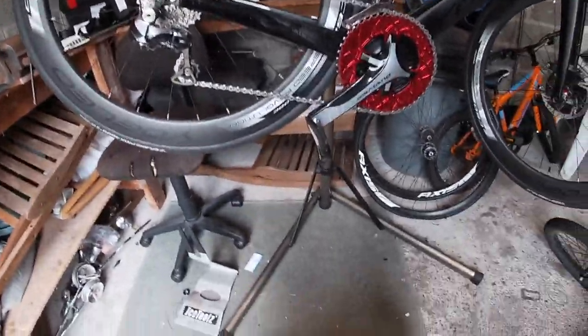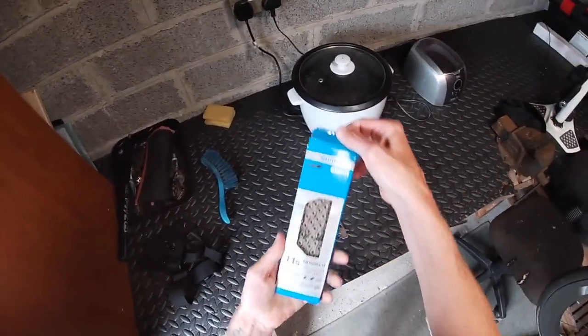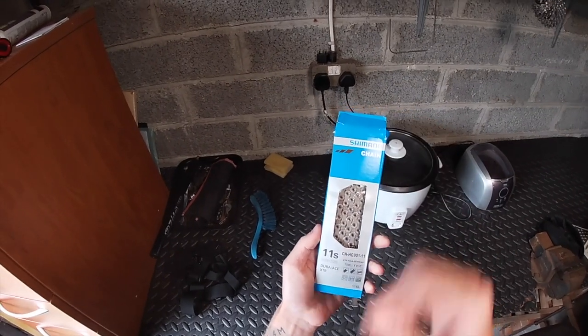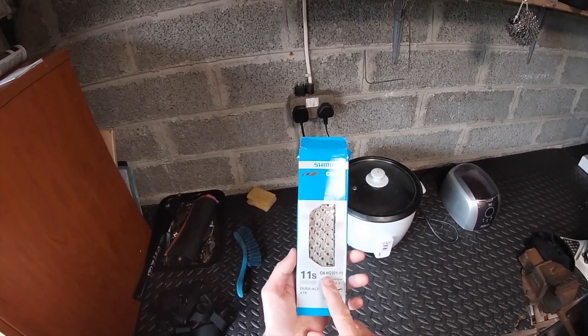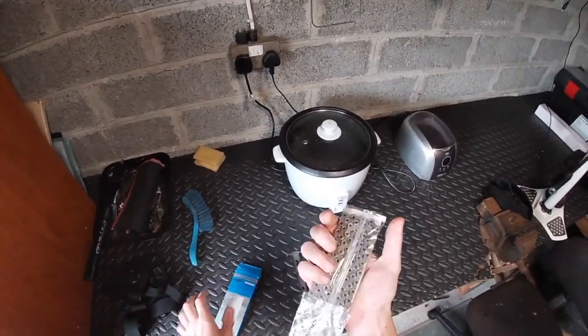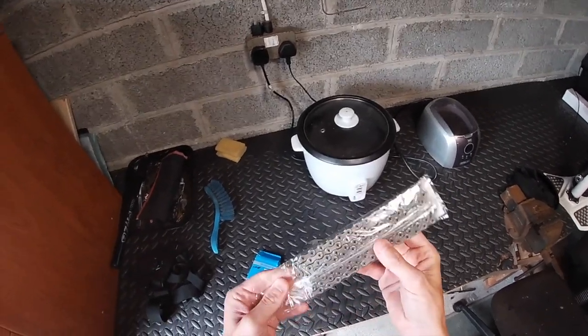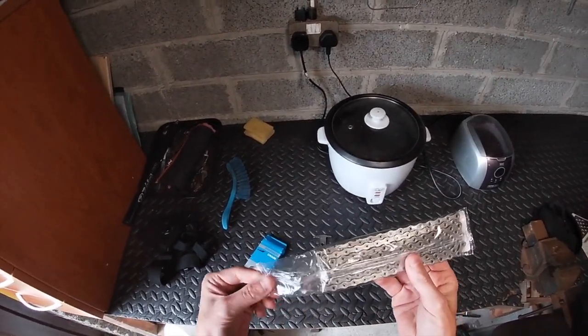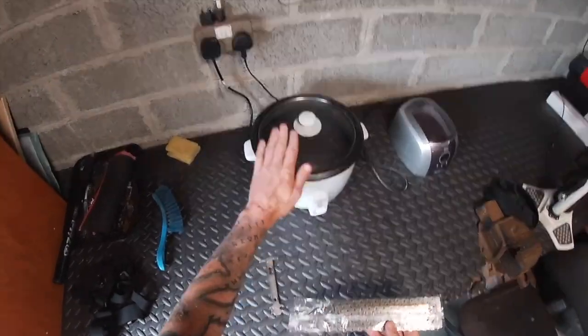I've got a new one just for the occasion when it's too stretched. Let's have a look — it is the Dura-Ace 11-speed, that's the code. What we'll do is clean this one up, get all the factory stuff off of it, and then wax it up with the Speed Wax here.